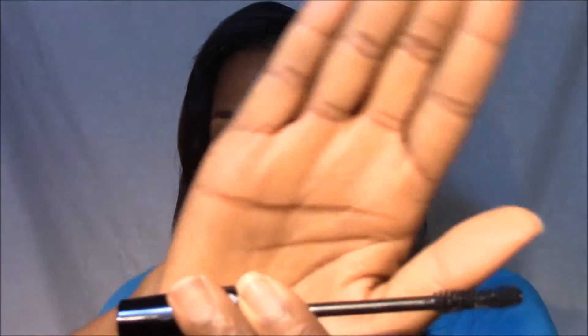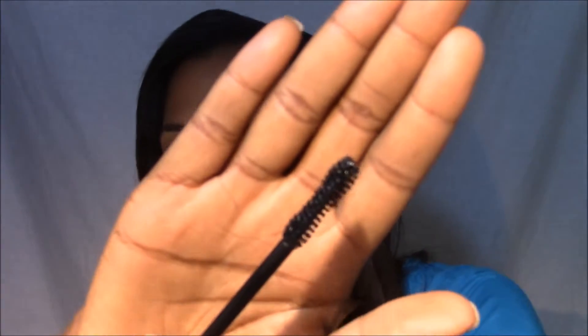So inside of the little case is the Unique Moodstruck Translucent Gel — or transplanting gel. When you open it up, it looks like a mascara pencil, but the bristles are really, really close together, so it's a very thickening brush.